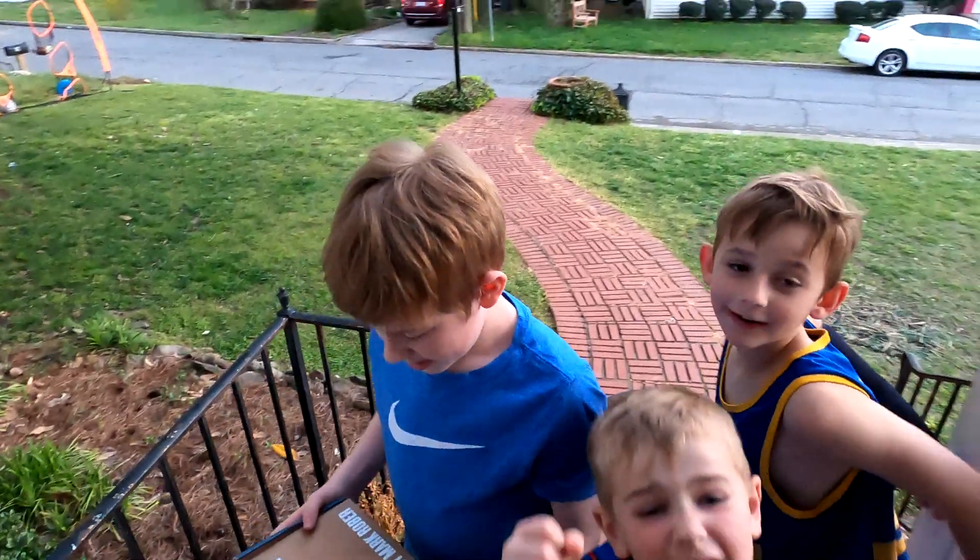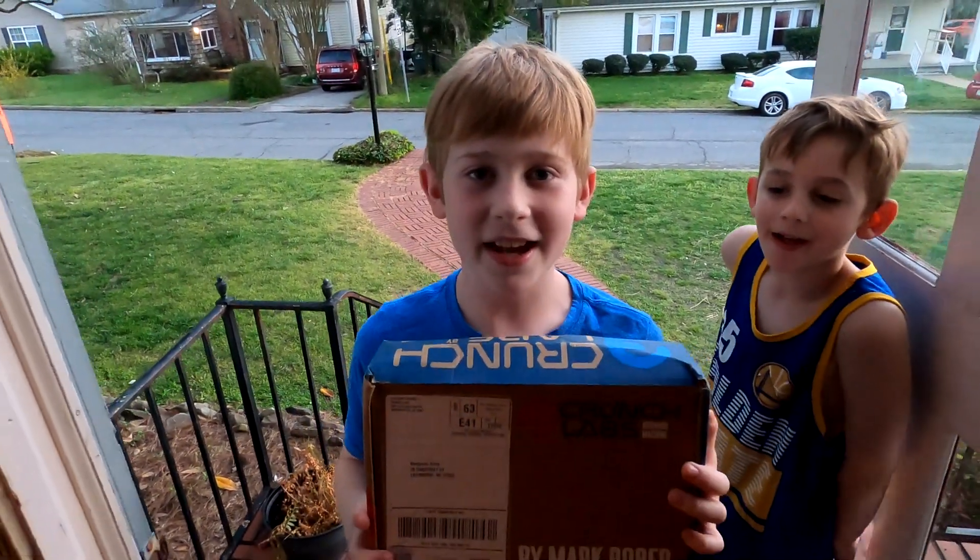It's here! We just got the new Crunch Labs. We're going to go and put it together.